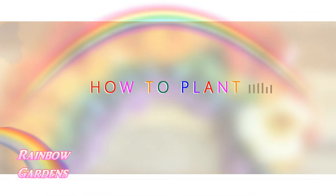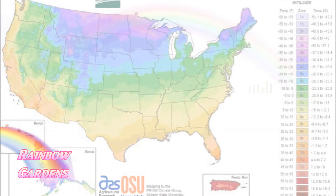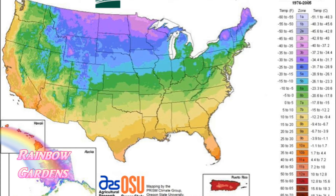I live in USDA hardiness zone 6b and it grows very well for me here. I have read that it also grows well in zones three through nine, and you can take a closer look at this chart to cross-reference it to Celsius if you do not live in the US. This will give you the minimum temperature that an area can experience.